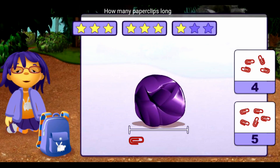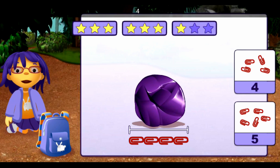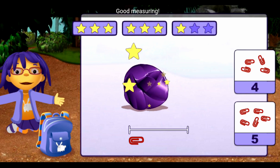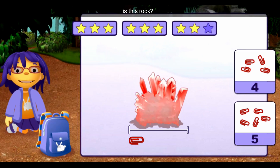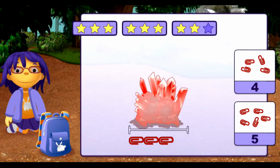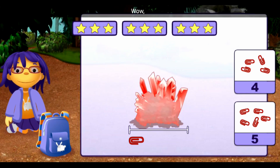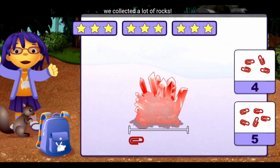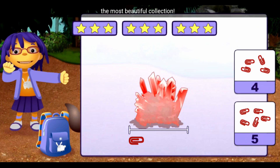How many paperclips long is this rock? One, two, three, four. Good measuring! How many paperclips long is this rock? One, two, three, four. Good measuring! Wow, we collected a lot of rocks! They're going to make the most beautiful collection!